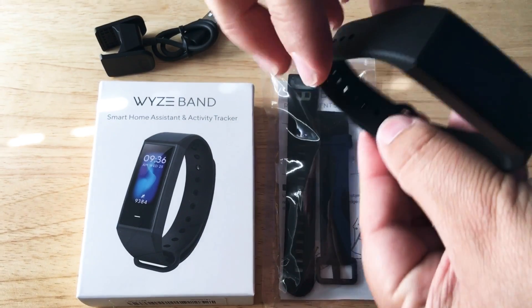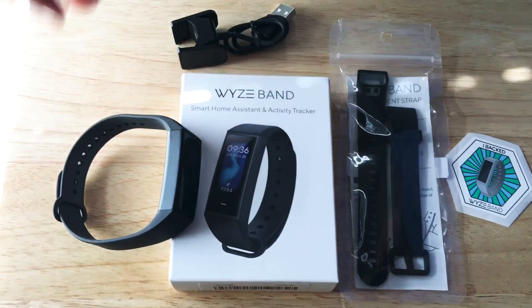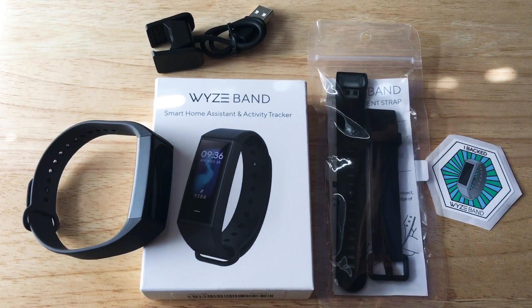You just basically put it into the hole right there and snap into place, and you're good to go. So this is the new Waze Band activity tracker — it's also a Smart Home Assistant. This is Chris Roche, 24K on Twitter and 24K on Instagram.